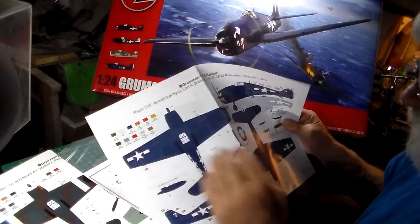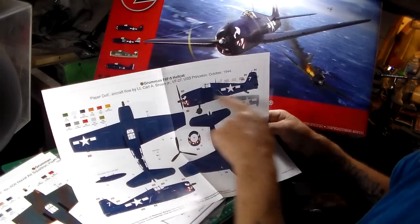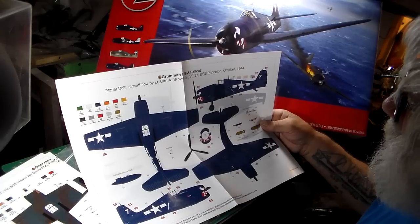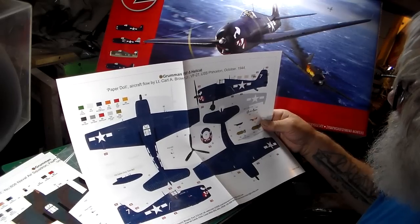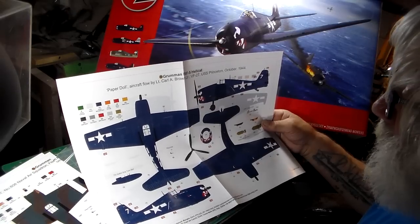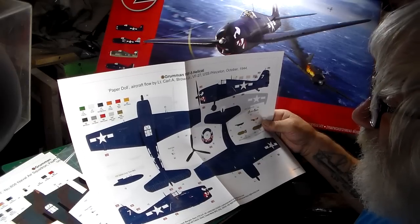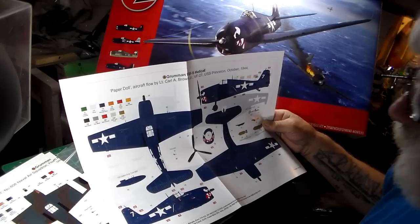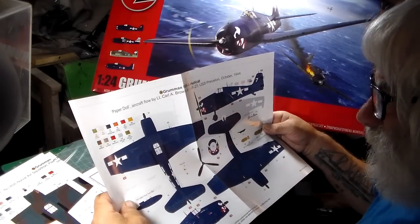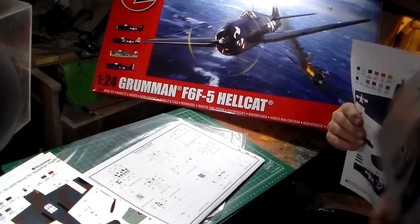On the back, same thing — the subject of the kit is the USS Princeton. This aircraft was flown by Lieutenant Carl A. Brown Jr. The overall color schedule is midnight blue — that's the Humbrol color, number 15. I'll be picking up some of those colors down the road. That's the United States Navy version — more to come.